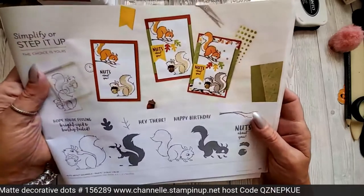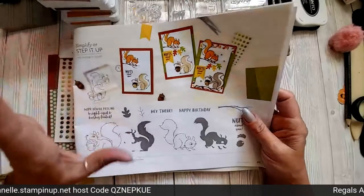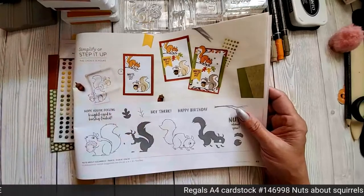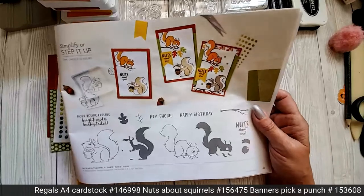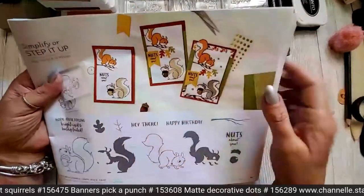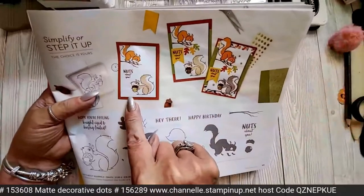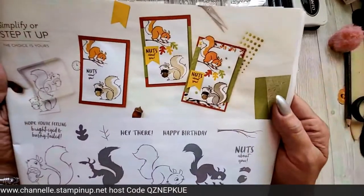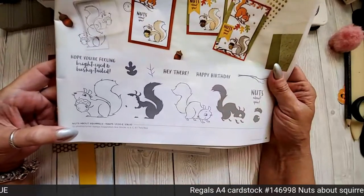I'm going to be doing one from the catalogue. Hi Ginny! There are so many fantastic ideas in your catalogue, so don't forget to look in your catalogues because there are some really good ideas. Now this one is a step-it-up project. I'm going to do the one kind of in the middle. This is brilliant because it shows you how you can have a very simplified card and then step it up. So we're going to do the one in the middle. That's the card we're going to be doing, and we are using the Nuts About Squirrels stamp set.